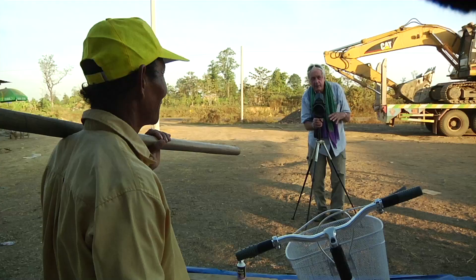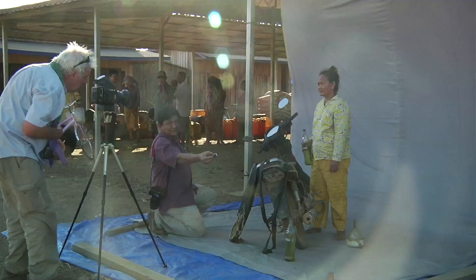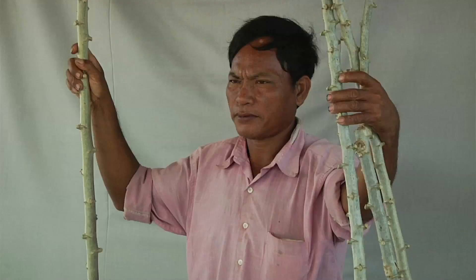Let me come in close and I'll get a good one of you and the man. I would like to imagine blowing these images up to life-size portraits, so you will see a print which is a meter wide and so tall.